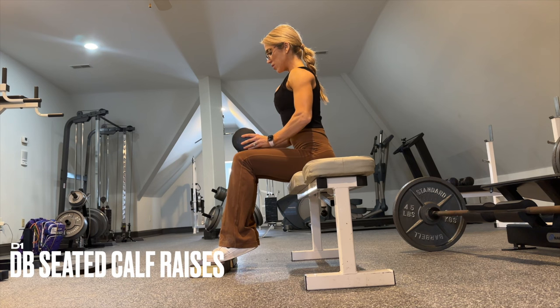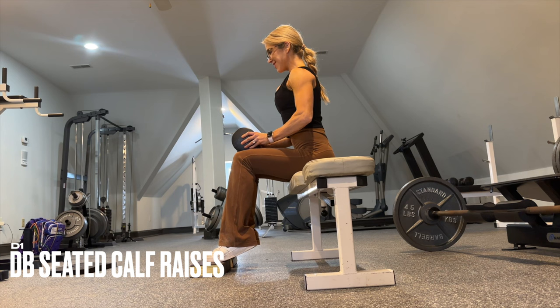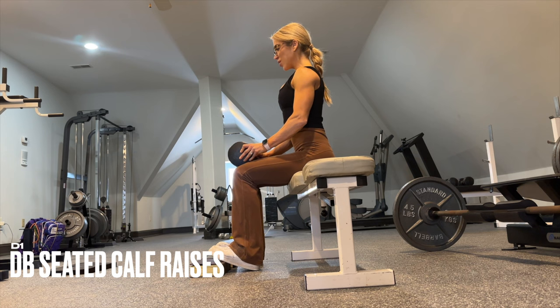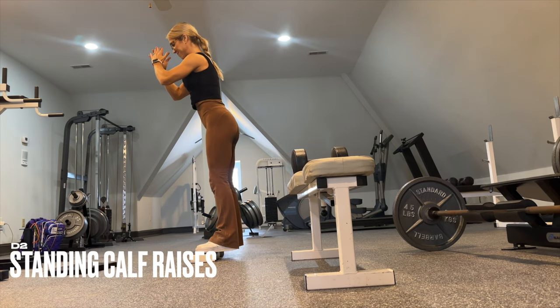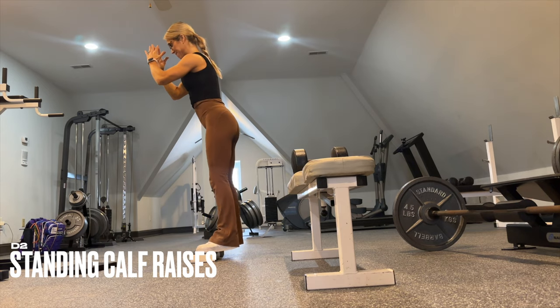Take a seat and elevate your feet to get an extra stretch in the calf for these dumbbell seated calf raises. Super slow tempo — we have the elevation to increase the stretch on the way down, which increases the contraction on the way up. After 12 to 15 reps, go to bodyweight only, maintain the elevation, and rep it out for as many reps as possible.